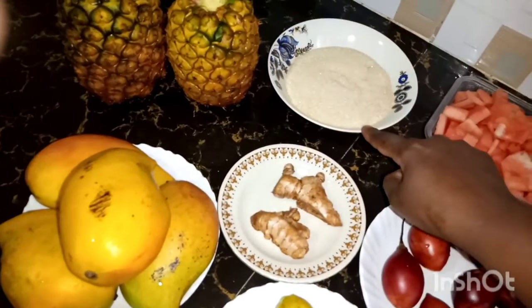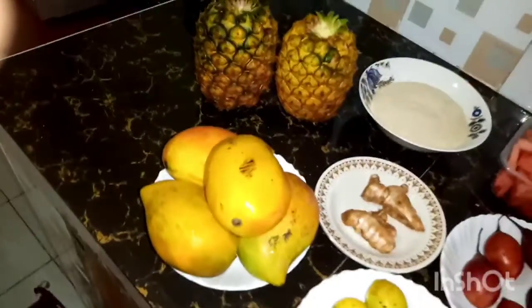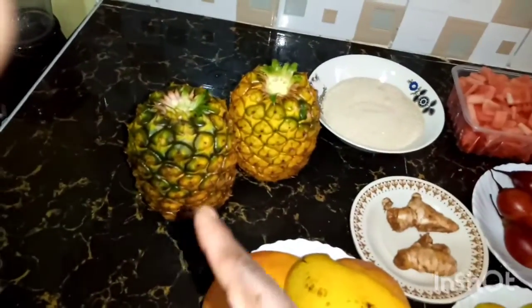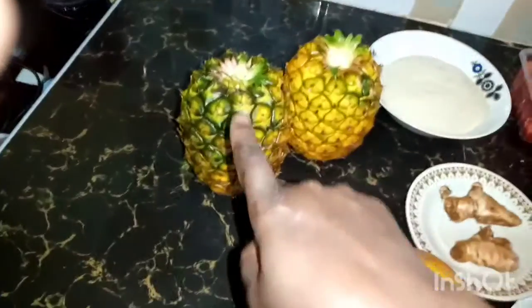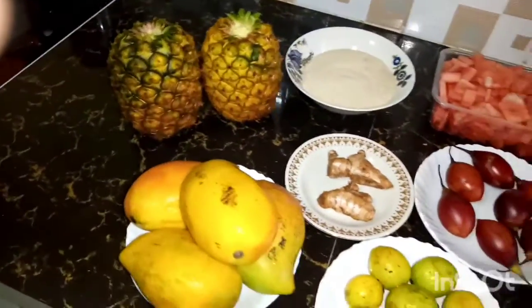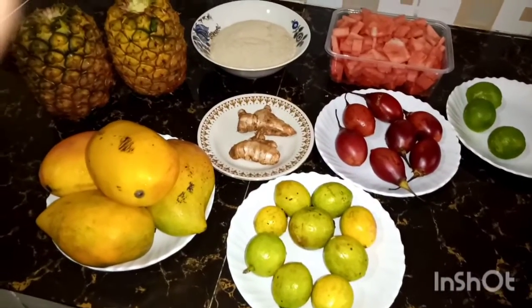Then I'm going to use one and a half cups of sugar and two pineapples. With the pineapple I'm going to make a syrup with the pineapple peels — I'm not going to throw them away. In about four liters of water, all of these will make about four liters of juice.